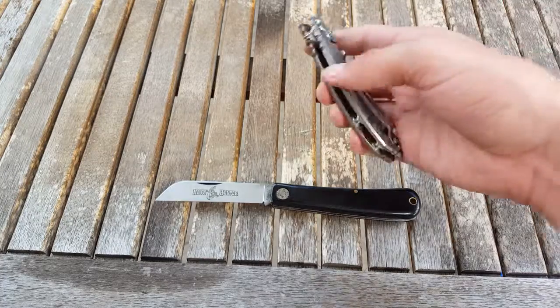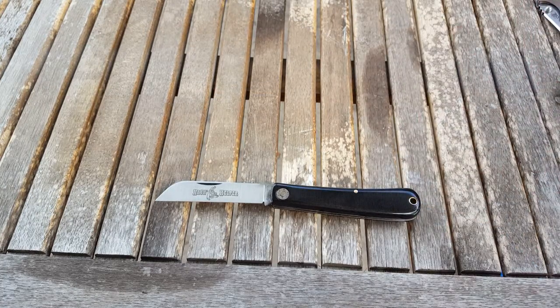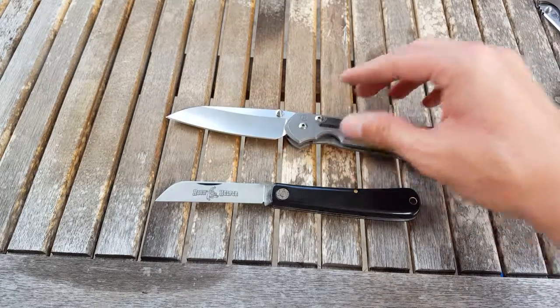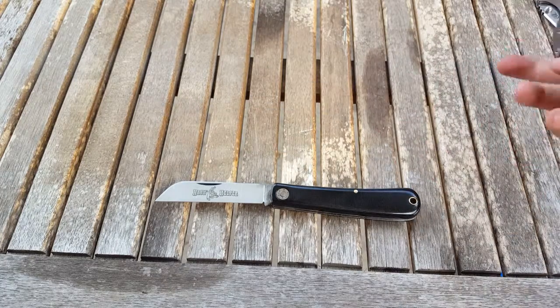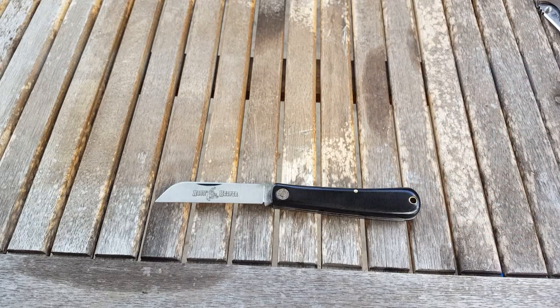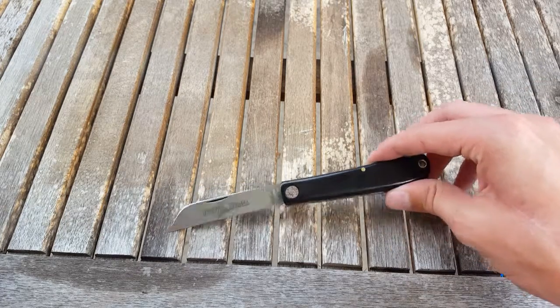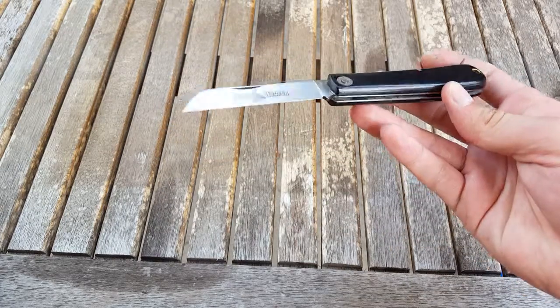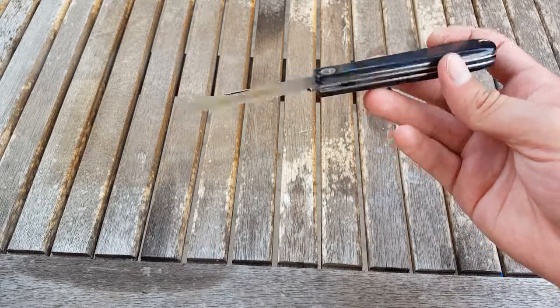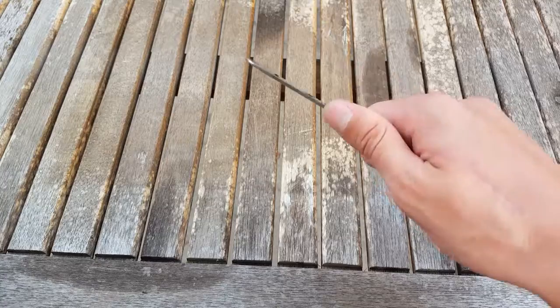This is going to be a companion knife that I will be carrying with my XM-18, and with my Sebenza, my Southern Evo, my N-Tac, and I have a Mantra on the way — I think it's the Mantra 2, the one with the wharncliffe blade also. This will be a companion piece to that knife as well.